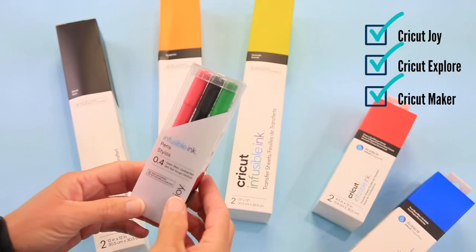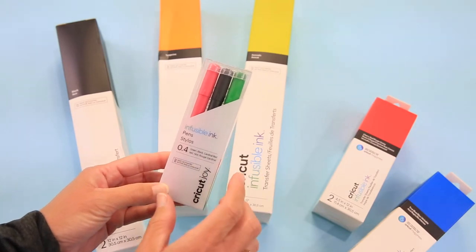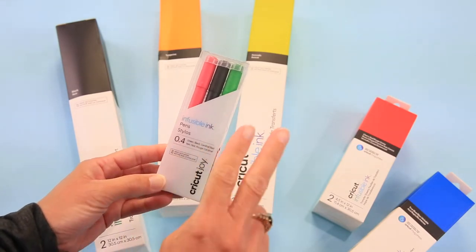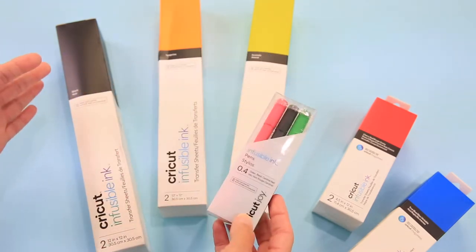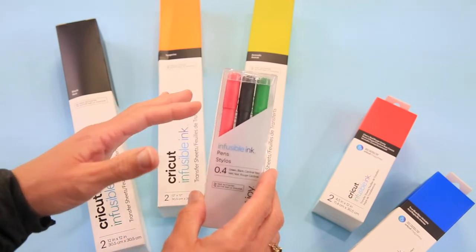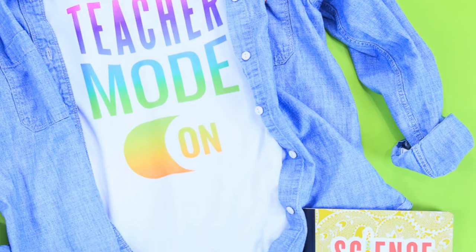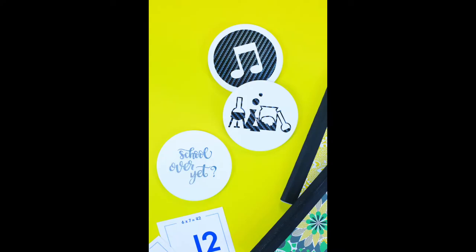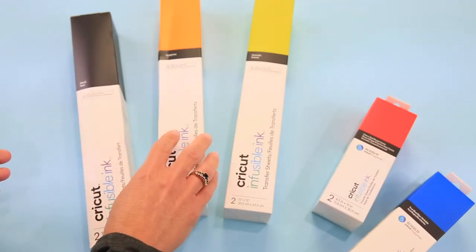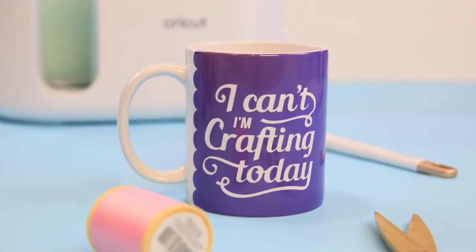All of the machines use infusible ink pens — the Joy uses a different size, while the Maker and Explorer use the same size. You can draw on regular paper and then use that to infuse the ink into your substrate — your t-shirt, tote bag, pillowcase, whatever it might be. Each machine can also cut infusible ink sheets — the bigger sheets are for the Explorer and Maker, and then you have smaller pre-cut sheets.